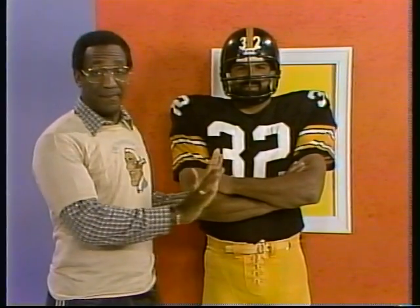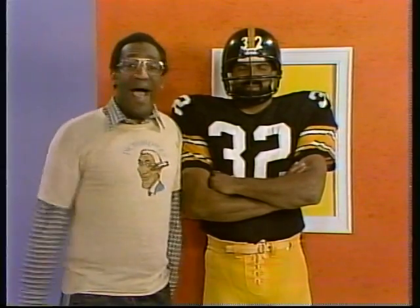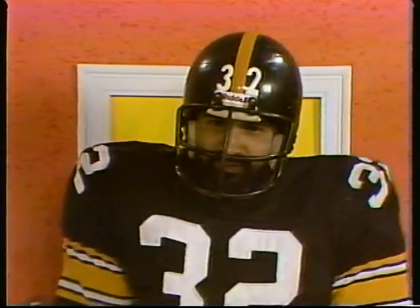Now, if I can't push him and I can't pull him, what can I do? I know. I'll ask him nicely. Sir, would you please move out of the way? Thank you.